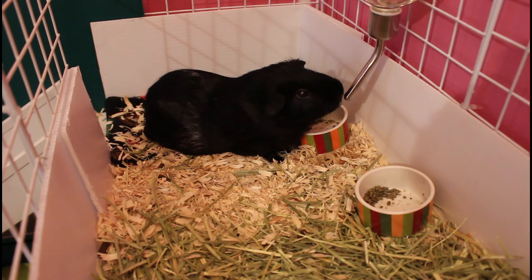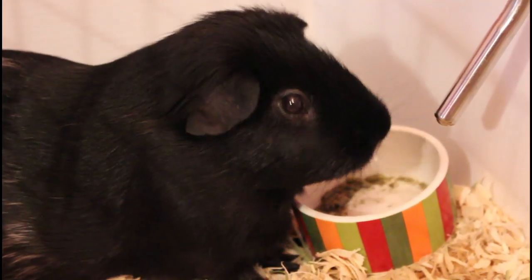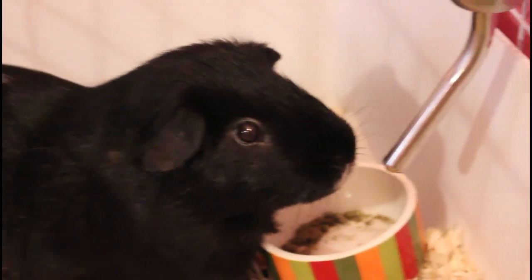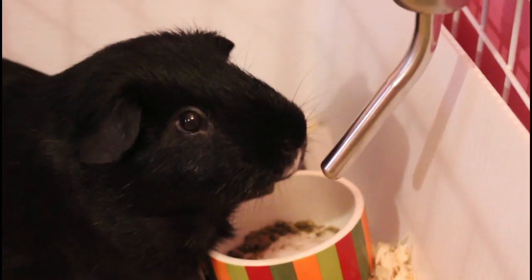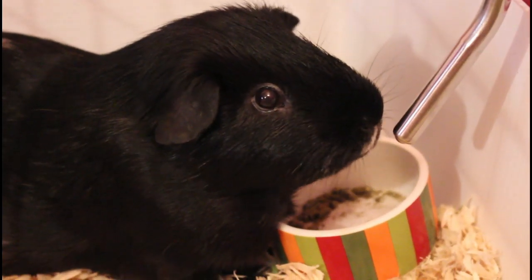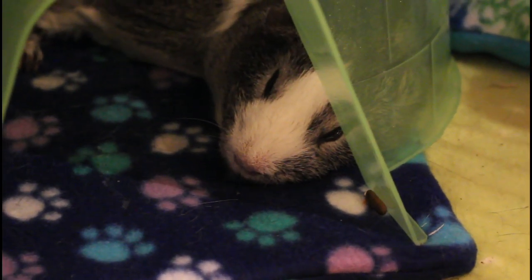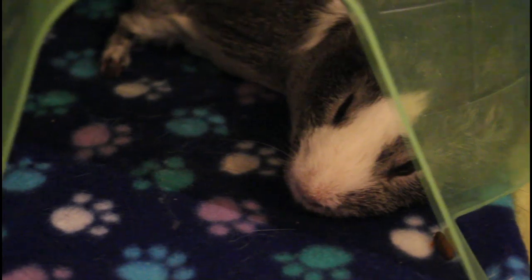So here's Blackjack drinking some water and eating some of his pellets. There he is — you can see his little white patch. And Blaze, he's down here in the pig glue just resting. He's taking a little snooze. There are his little piggy feet.